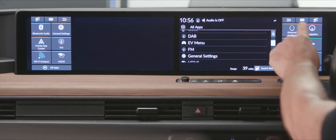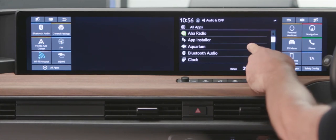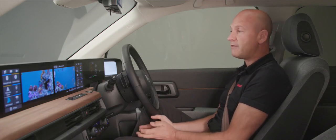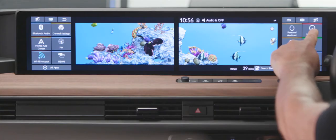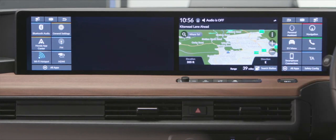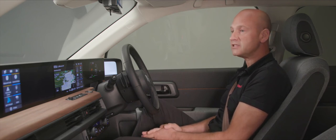For the most frequently used features, set your favorites on the hot buttons. For example, the Aquarium app — it's free to download. In normal driving, I've got my favorite features along here: my navigation comes onto one of the screens because I've selected it. If my passenger had selected navigation, it would appear on their screen on the left-hand side.